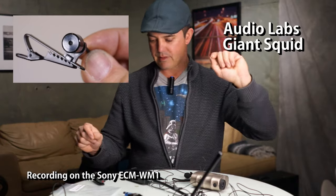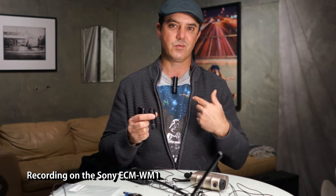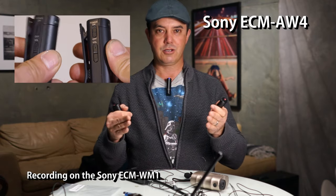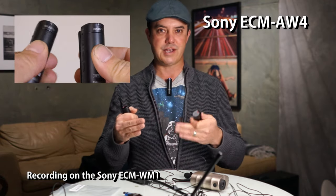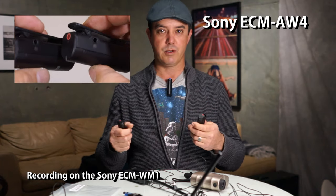And then we've got the ECM AW4 microphone. This is just like the one I'm using here, but this particular microphone ties into the Sony multi-interface hot shoe and uses the automatic gain control that's actually built into the camera, so the camera has to be able to support it.